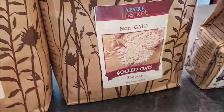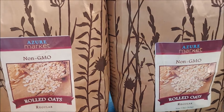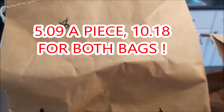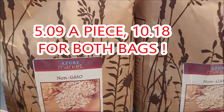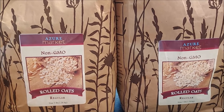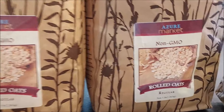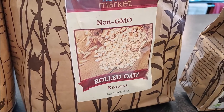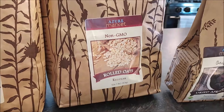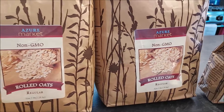I got a couple of five-pound bags of rolled oats. These were $10.18 a piece. We're definitely going through a lot of oats making granola and also making oatmeal this time of year. I may get some of the organic next time — the organic was more, of course, but it wasn't that much more. Glad to get this back in the pantry since I have been going through a good amount of it making granola.